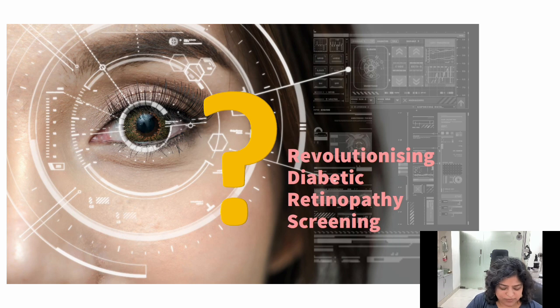When Google says AI has revolutionized diabetic retinopathy screening and now you can prevent blindness just by their machines and AI technology, let me tell you it is absolutely false. You need clinical examination, you need to go to a retina specialist — and the reason why I'm saying that is because of the few cases which I'm going to present right now.